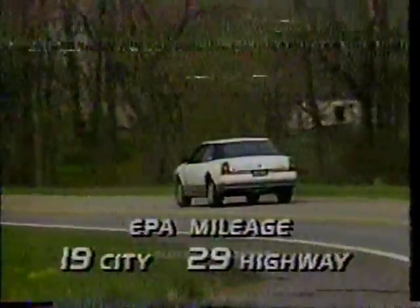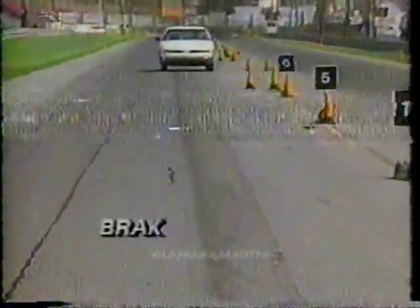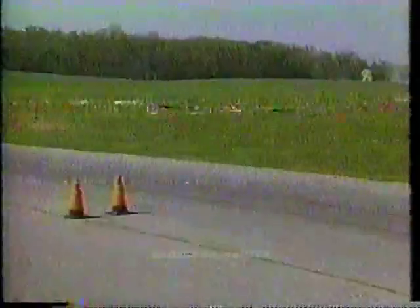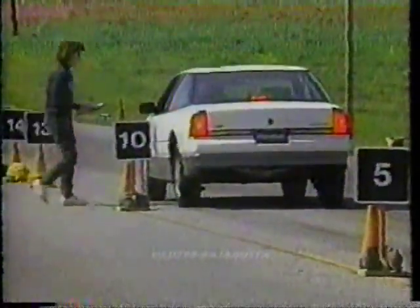The 22 miles per gallon we got on our mileage loop is also in the big old sedan class. EPA estimates are a little more optimistic at 19 city and 29 highway. The mature feel carries over to braking — the four-wheel discs returned an excellent average stopping distance of 103 feet from 55 miles per hour.